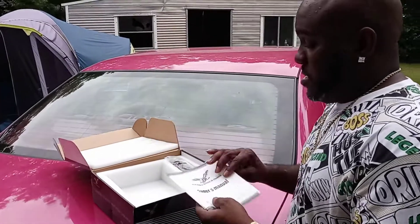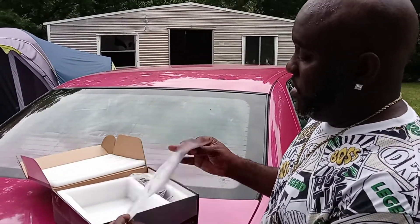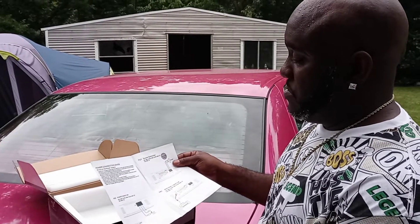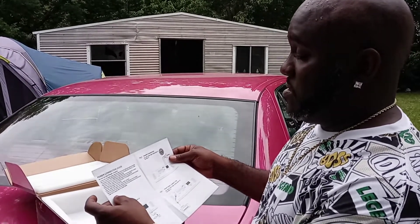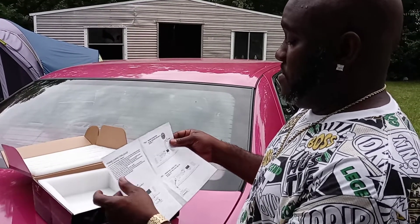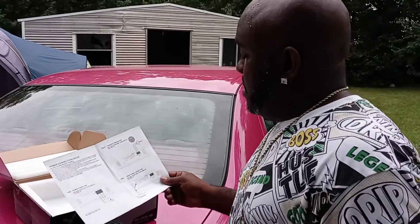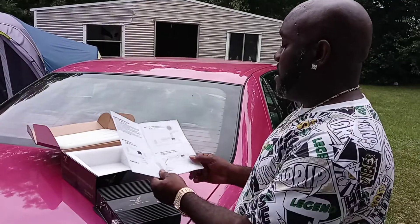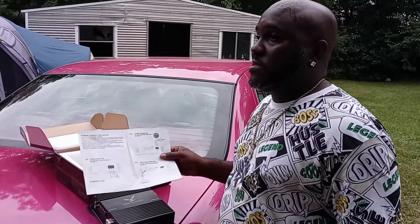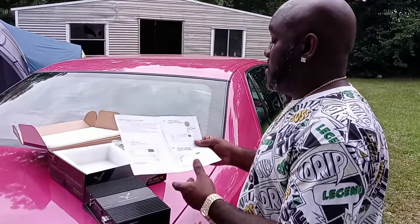It comes with an owner's manual, of course — really not that much to it. On this amp it says 10 gauge power wire, and that's kind of small for a 2000 watt, but we'll see. He said it's really true wattage — that's what he said. So we're going to find out. I don't have any dyno testing or bench testing or anything like that, so I'm just going to see what it sounds like.